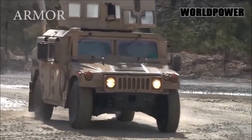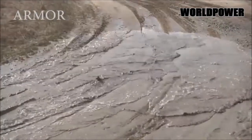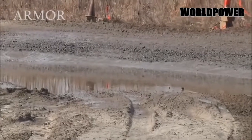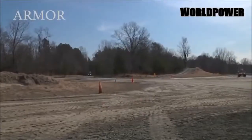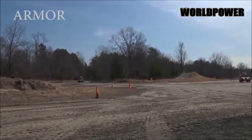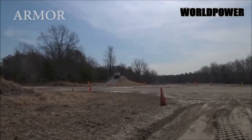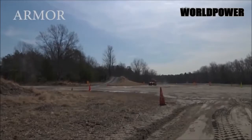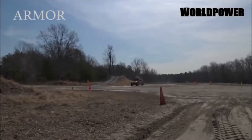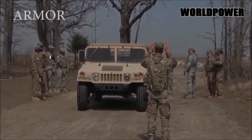Humvees offered far better protection to its occupants compared to the open-air jeeps they replaced. In the same way that AM General improved the light tactical vehicle by adding a roof and doors, Oshkosh does the same by baking a base level of armor into each JLTV. Utilizing lessons learned on its MATV MRAP program, the JLTV features a V-shaped hull to deflect blasts from below, bulletproof windows, and an armored crew capsule. Compared to an up-armored Humvee, a basic JLTV offers multiple orders of magnitude more protection from bullets and bombs. Each JLTV is also capable of being fitted with a B-kit of armor, boosting protection to MRAP levels.